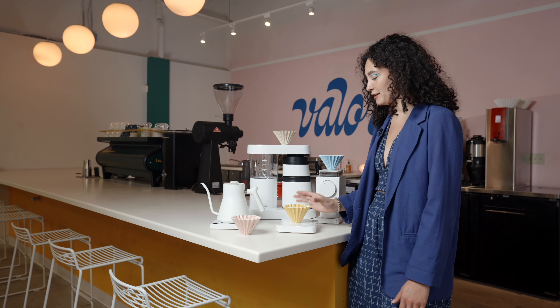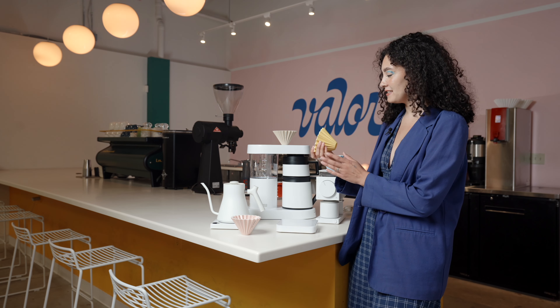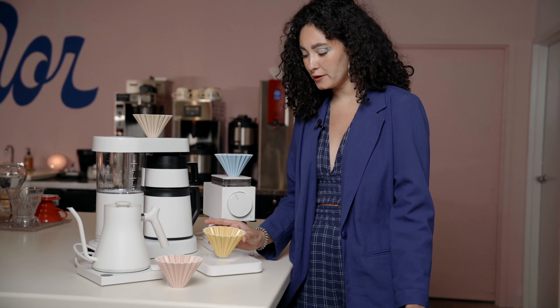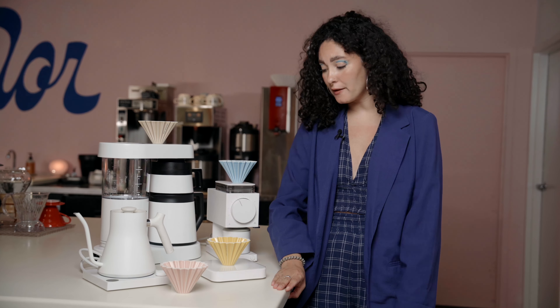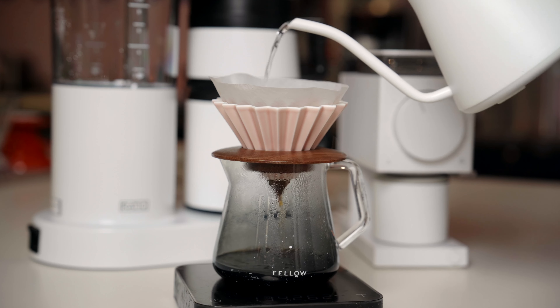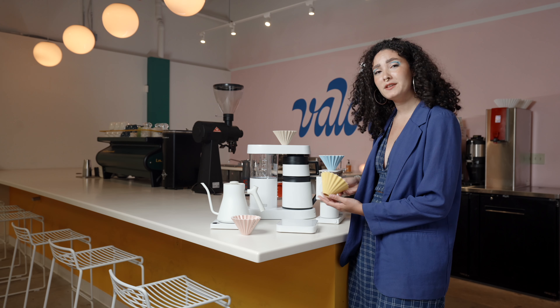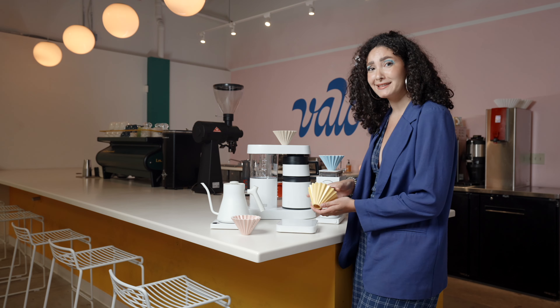The first piece of coffee gear that we're really excited about is the Origami brewer. It's an at-home brewer, perfect for one or two cups of coffee. It's handmade in Japan and it has an awesome design and all these really beautiful colors that we're really excited about.